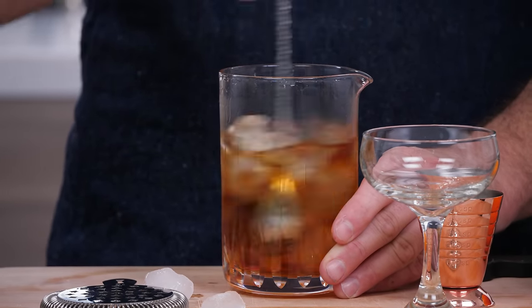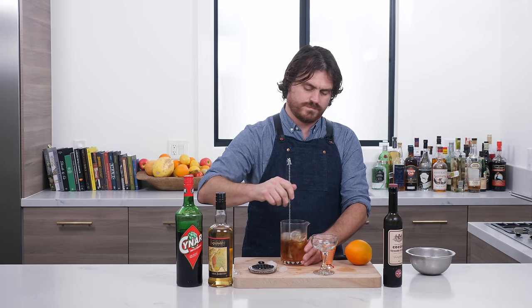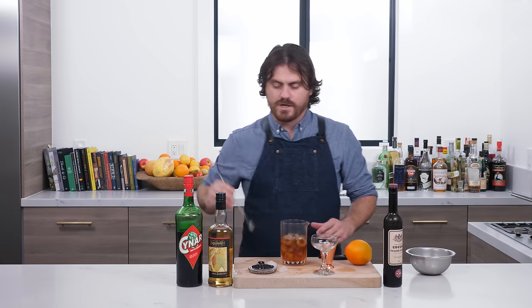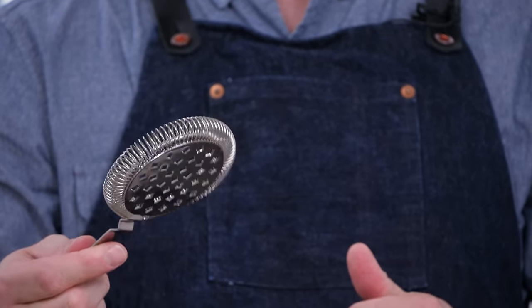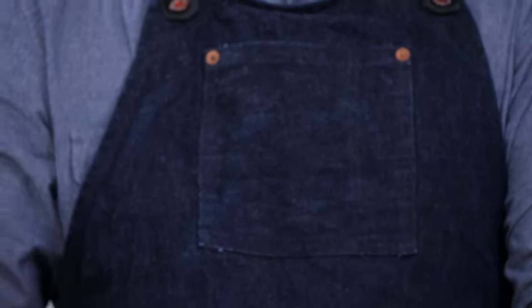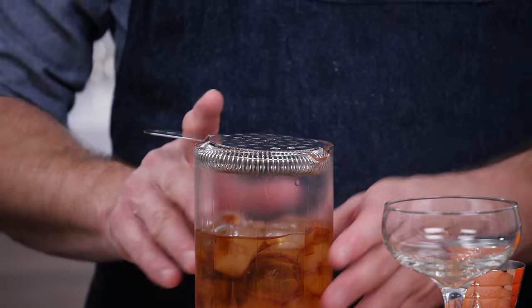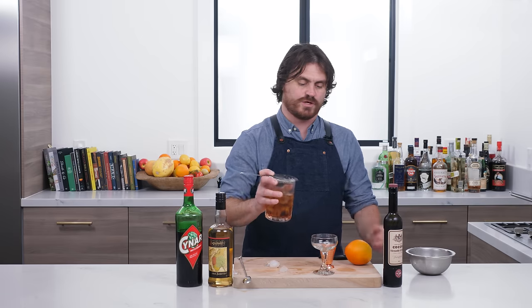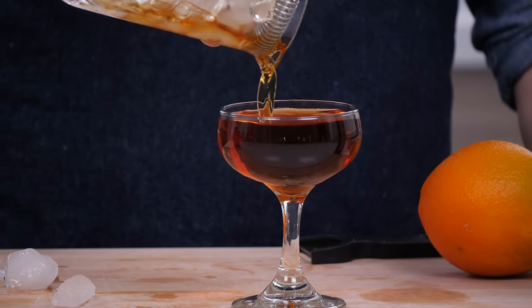We're going to stir just until it's chilled and nicely chilled down. Then we'll strain it. I want to talk about the strainer for a second — our channel sponsor Barfly Mixology Gear sent it to us. It's like an old-school Hawthorne strainer but made to sit snugly into a mixing glass, and no ice gets through. You can strain right into your glass. It is brilliant.